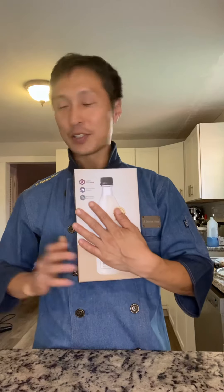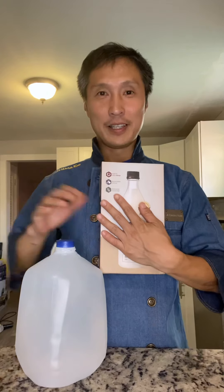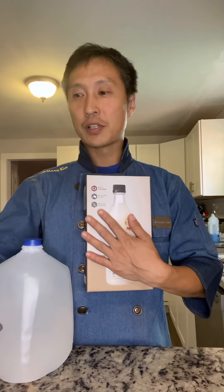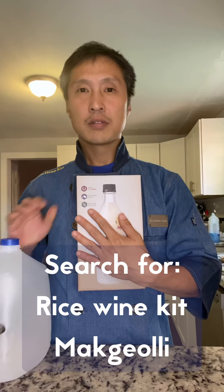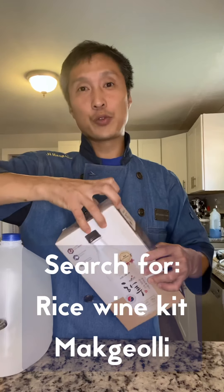Just a simple, easy recipe — only water and a makgeolli making kit. You can search on Amazon for a rice wine kit, just a cheap one, about $12.